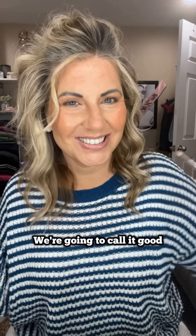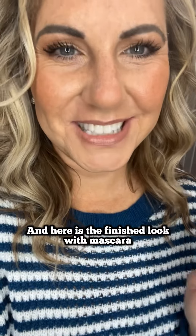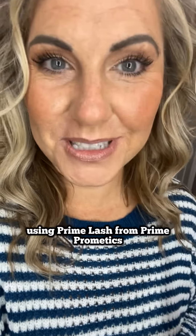We're going to call it good. And here is the finished look with mascara using Prime Lash from Prime Prometics.